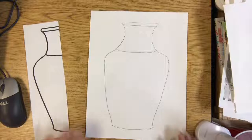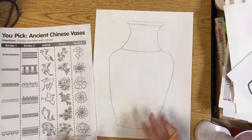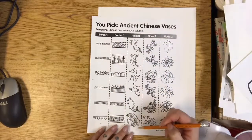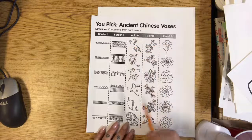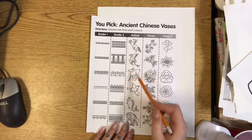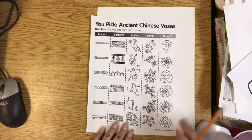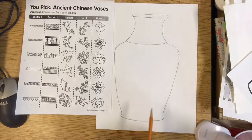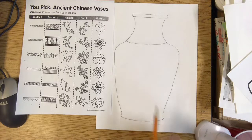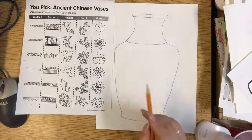Now we have our Chinese vase form. I also have another handout which has some common Chinese vase patterns and motifs. Motifs are the actual drawings that are on the vases, and they can make a pattern by repeating — for example, one of these birds or repeating the flowers over and over. Today we're just using pencil, and next week we'll add some blue color on top inspired by Ming Dynasty pottery. Today just focus on getting the patterns and motifs on the vase using pencil.